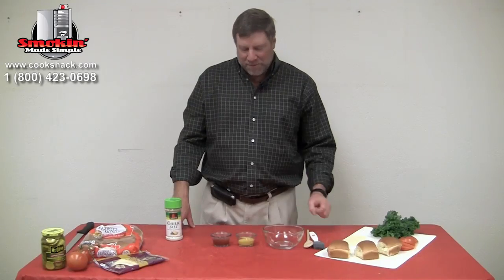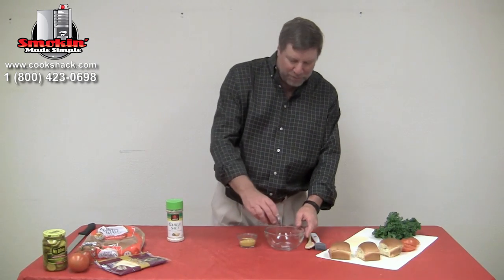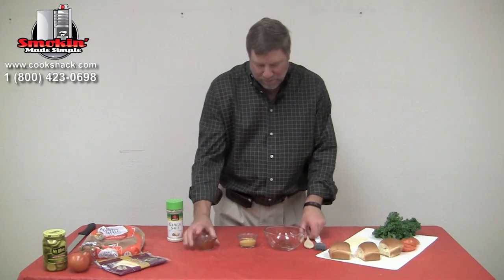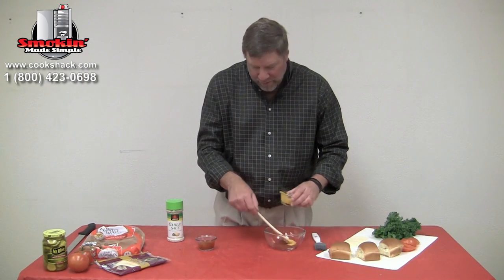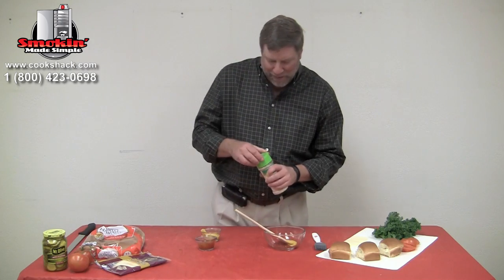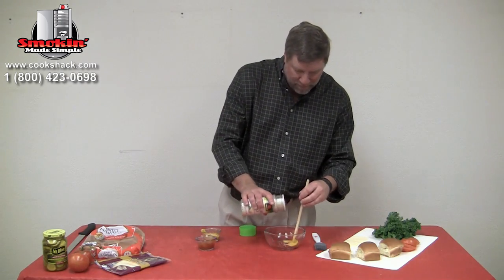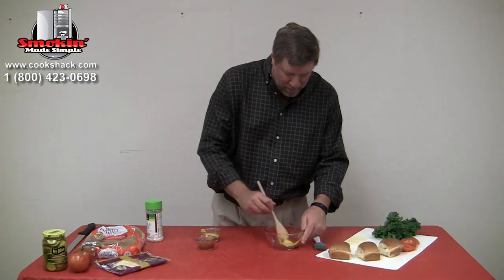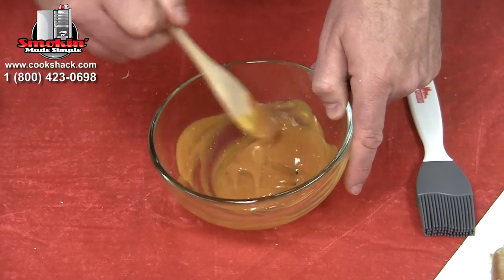Next we're going to mix up our sauce for the sliders, and it's a pretty simple sauce. We're going to take a couple of tablespoons of ketchup, mix in about a tablespoon of yellow mustard, and then just a dash of garlic salt. We'll mix that up and use it as our sauce.